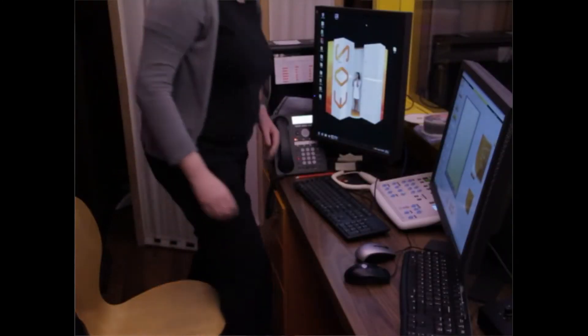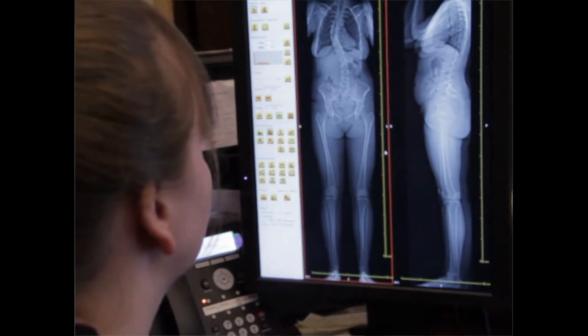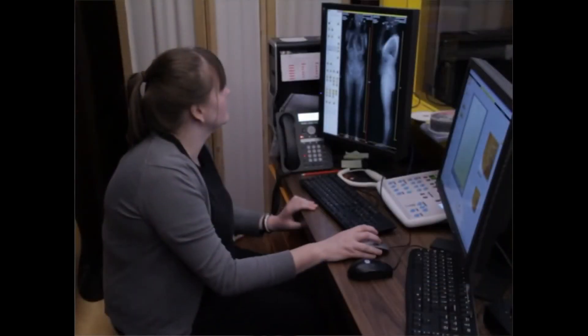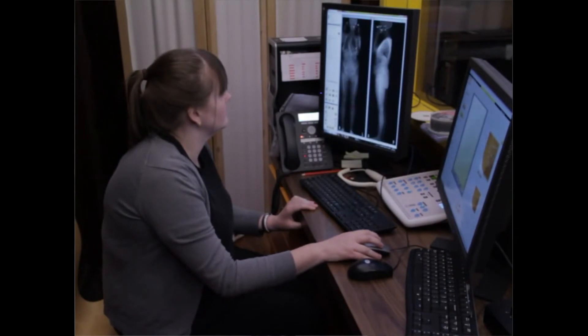From the point of view of referring clinicians — be it surgeons, general practitioners, or specialists allied to medicine like physiotherapists — the importance of the EOS system is that for the first time they will have a fully documented objective measurement of the spinal and pelvic parameters, of limb lengths, and orientation of the limbs, which are relevant to conditions relating to pain in the spine or painful joints.